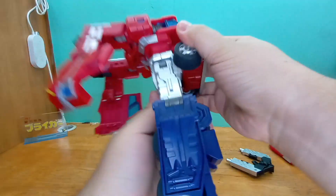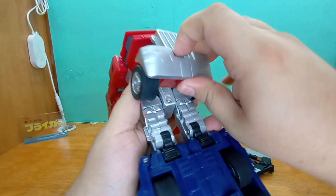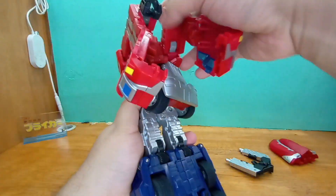Now the top does the spinning part of the transformation.